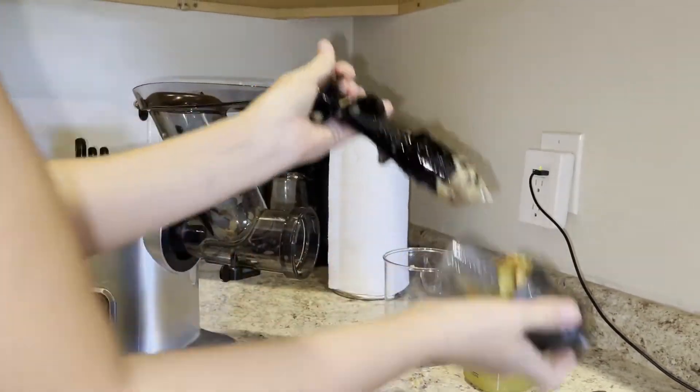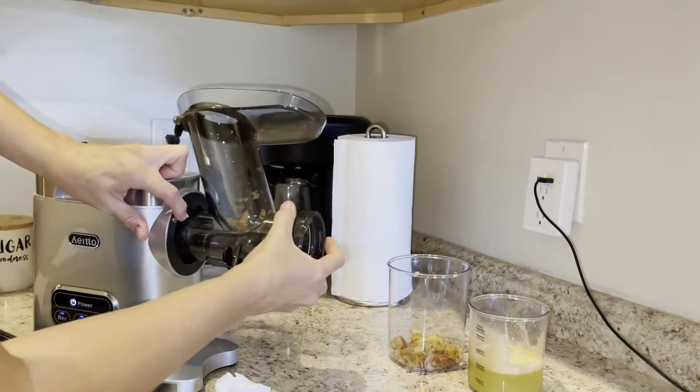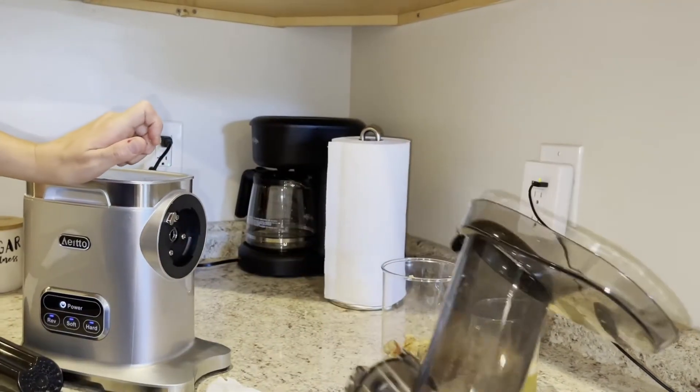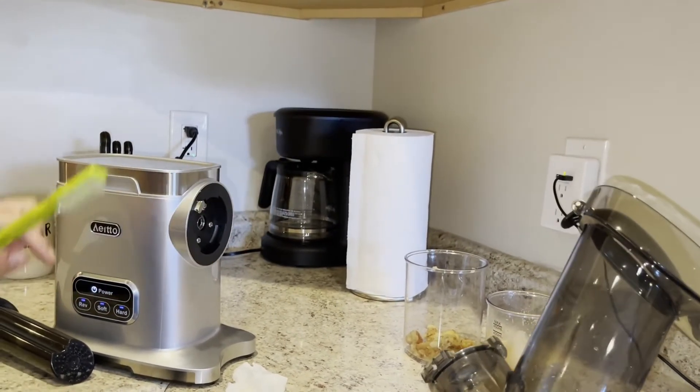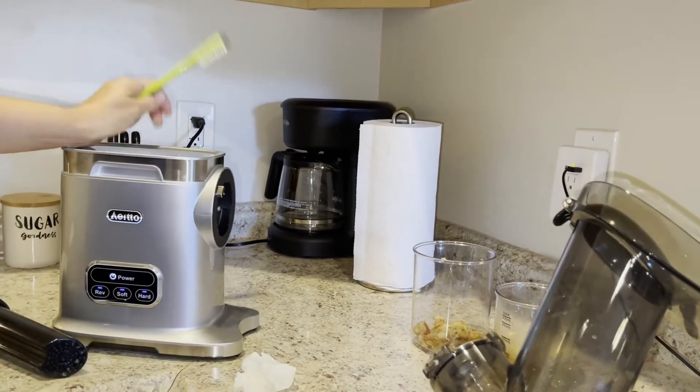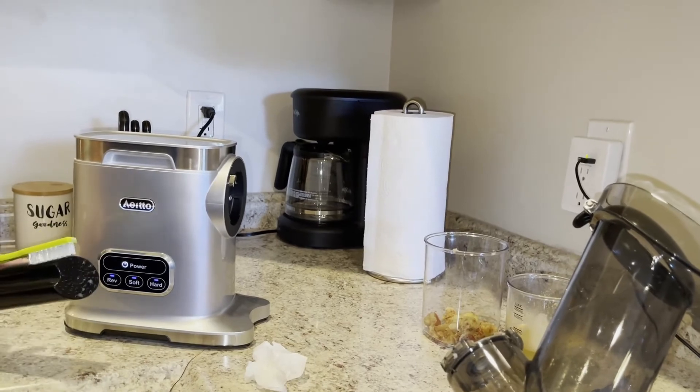Then remove the auger and the strainer, dump all the pulp out, and wash them. The strainer comes out with this button right here, so it's really easy to clean up. You have the brush for scrubbing as well. This is a great compact juicer that's really easy to use and easy to clean — it's awesome.